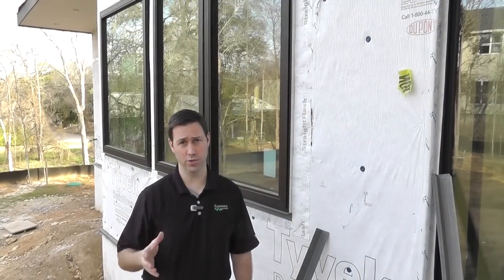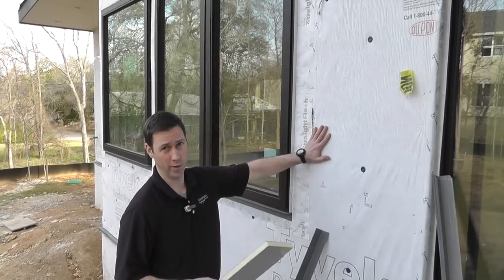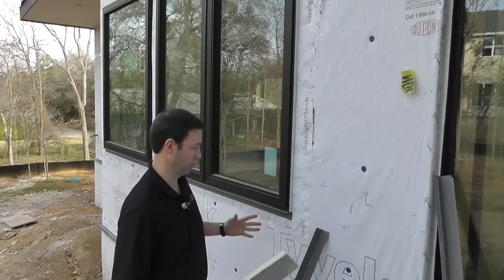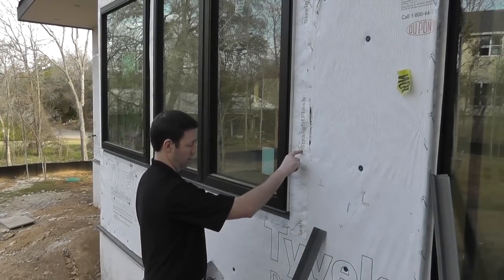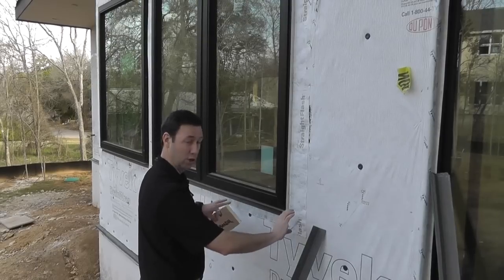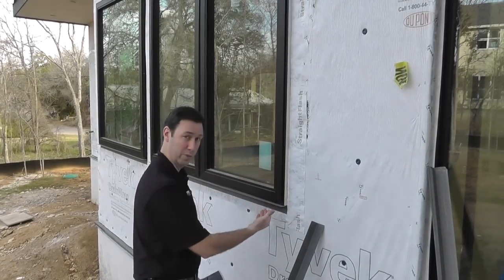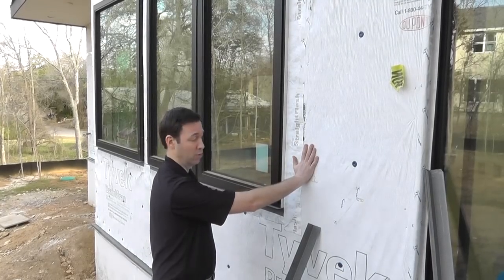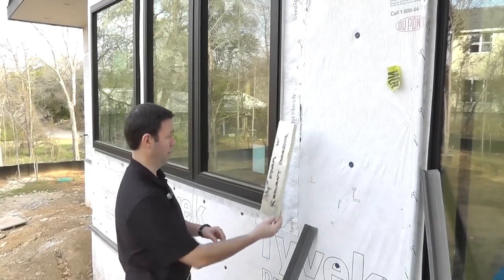Let me show you how we install it. Windows are set. The Tyvek is on the house. We're using Tyvek drain wrap and this window has been set with my standard method where we're using DuPont straight flash on the sides. We're making a sill for these windows with DuPont flex wrap. We've sloped the sill on the inside. Basically the house is 100% weatherproof at this point. So now it's time to install the three-quarter foam, that R-Max.